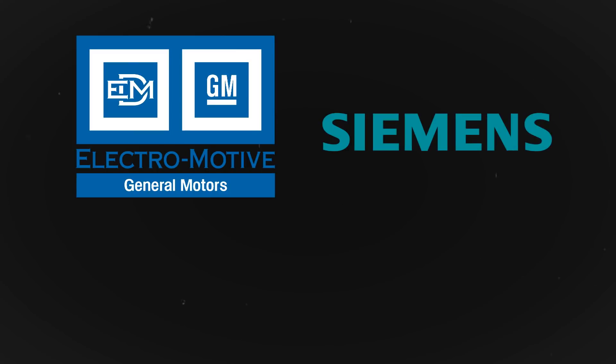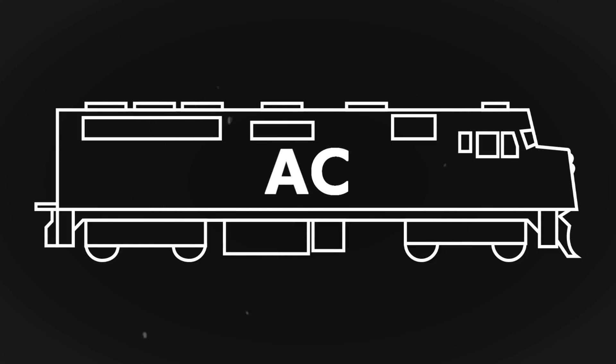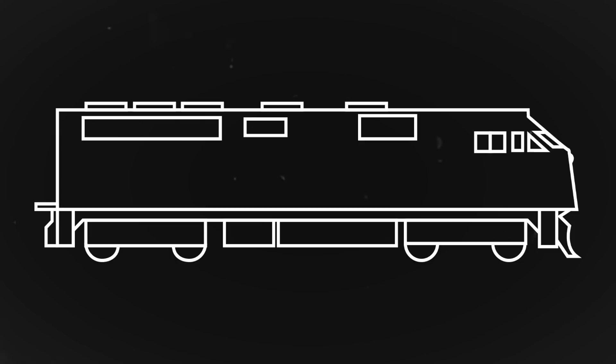In June of 1989, General Motors' locomotive group, Siemens, and Amtrak were about to conduct an experiment. Wanting to test the viability of an AC-powered locomotive, the F69PH AC was born as the first AC traction locomotive for North American markets.